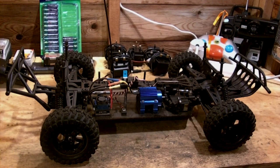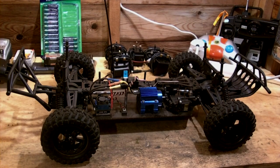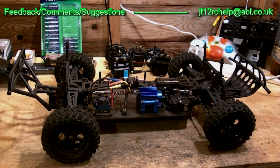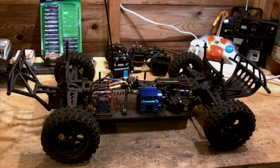Finally, have fun with your RC vehicles and enjoy them. If you require any help or have any queries regarding RC cars, please message me either on YouTube or you can email me at jt12rchelp@aol.co.uk. Thank you very much for watching — Jthorny12 out.